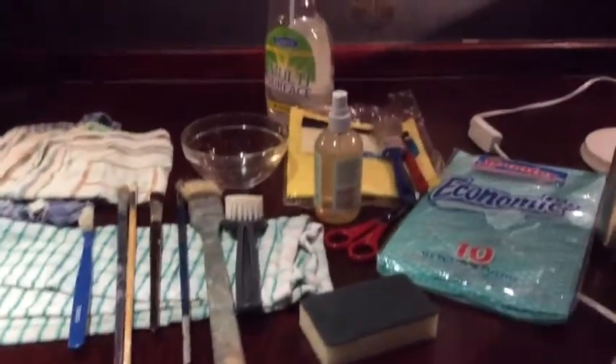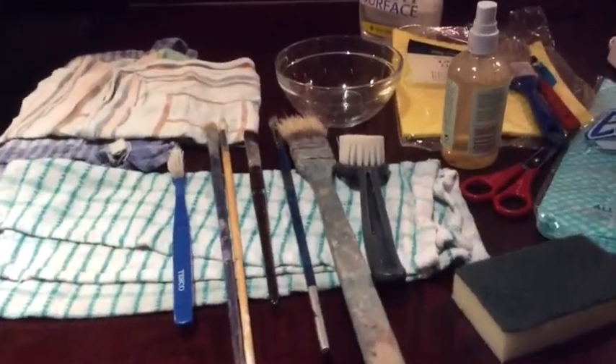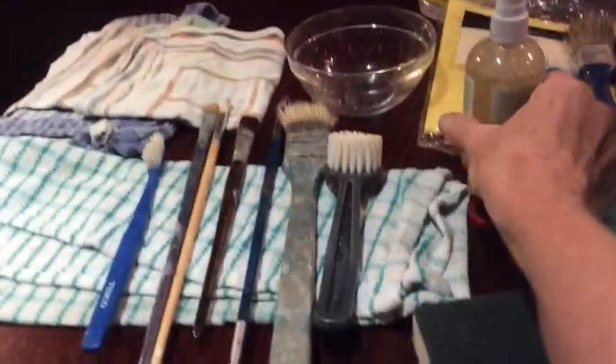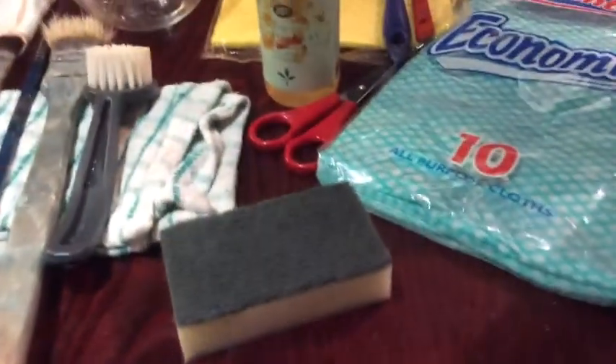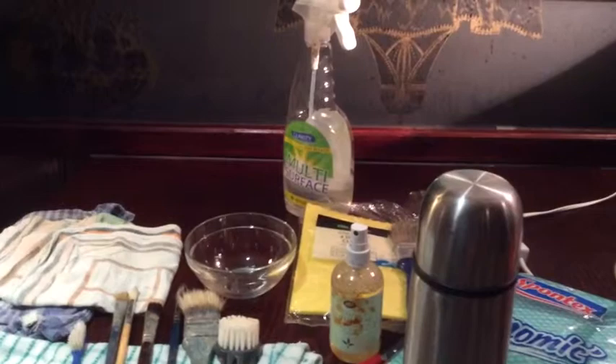I've got all my equipment here that I'm going to be using. First, it's important to light the subject with a strong light. I've got different brushes, cleaning cloths, a cleaning sponge, and a mixture which is a basic, very safe anti-bacterial and grease-removing solution. The essential ingredient is hot water, which I brought in a flask. I'm going to add some hot water to my detergent and then gradually remove the oil and grease that's built up on the painting surface.